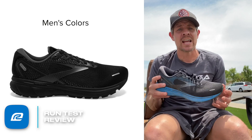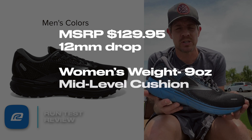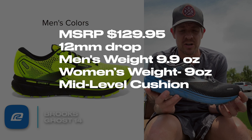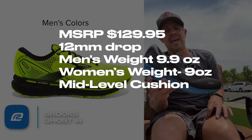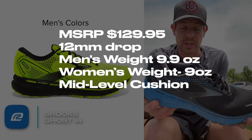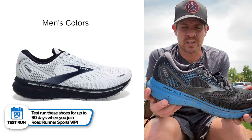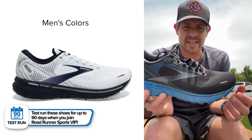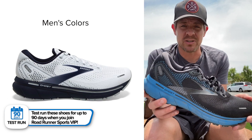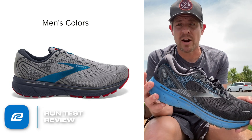First things first — I had never ever run in the Brooks Ghost series. I've heard amazing things, especially over the last four or five years, about how many people were raving about this shoe and I just haven't had the opportunity to run in it before. So I was really excited to test this one, and so far I really like what I've experienced. Over the last couple weeks I've got about 43 miles in the shoe and all positive. There's not really too much negative I can say about the shoe — a lot of positive stuff.